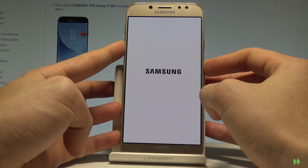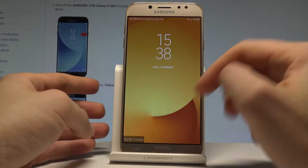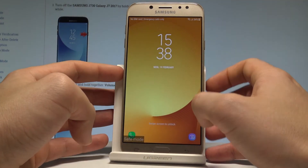Keep holding volume down for the whole time until your device boots into safe mode, which is now. As you can see, the device is in safe mode now. You can use your desired mode.